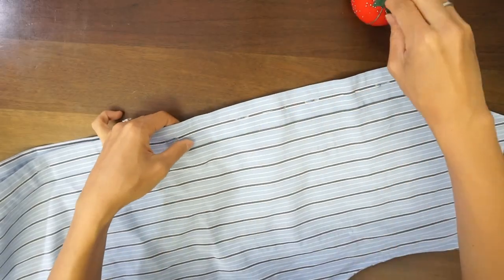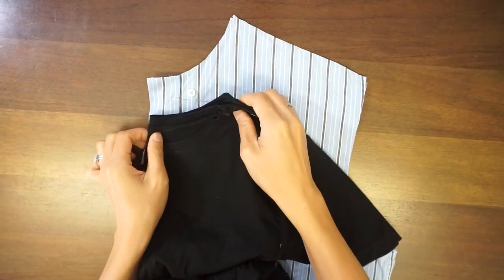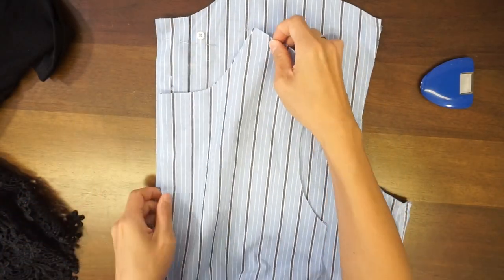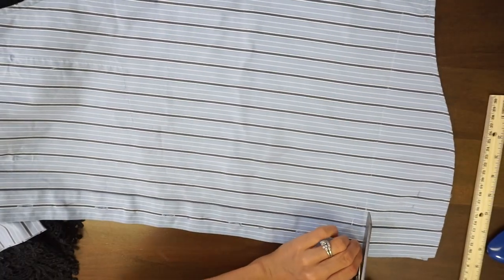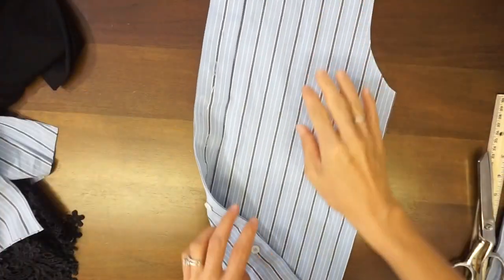To make the back piece, unbutton the shirt, lay the wrong sides together and pin to secure. Use your favorite t-shirt to copy the back neckline with fabric chalk. Then use your new front piece to copy the shoulder seam, armhole, side seam, and hemline. Cut along the chalk mark to complete the back piece.